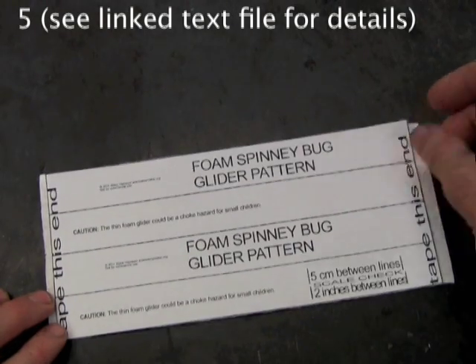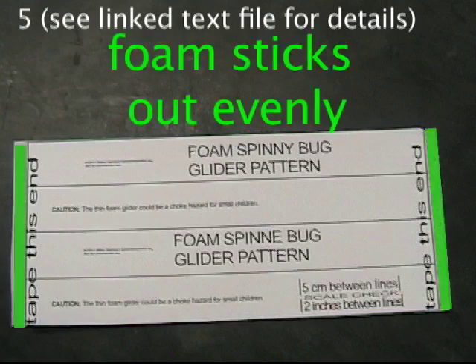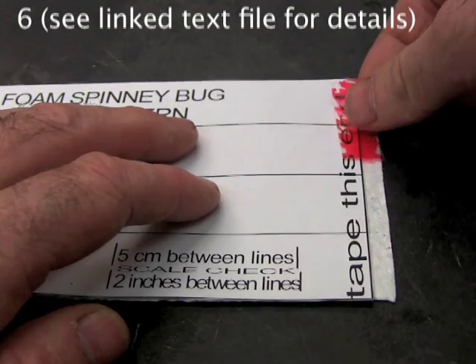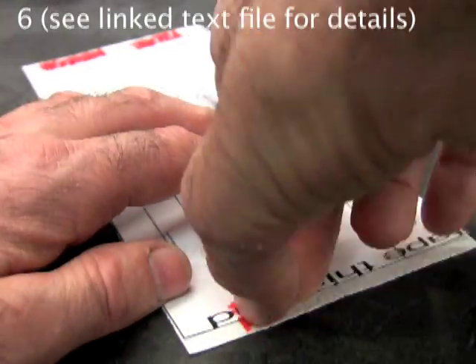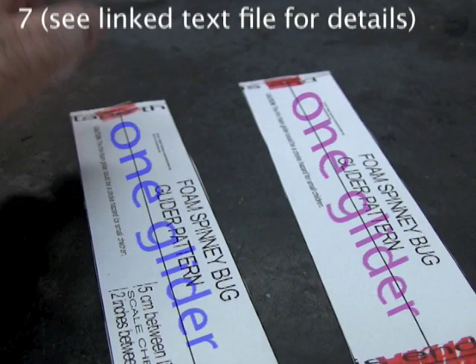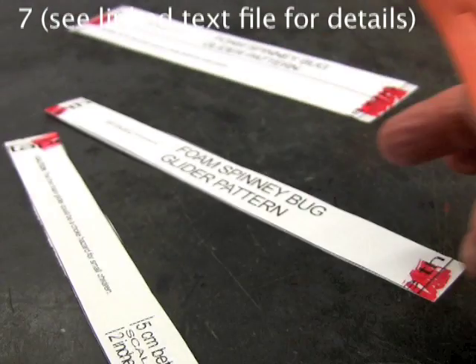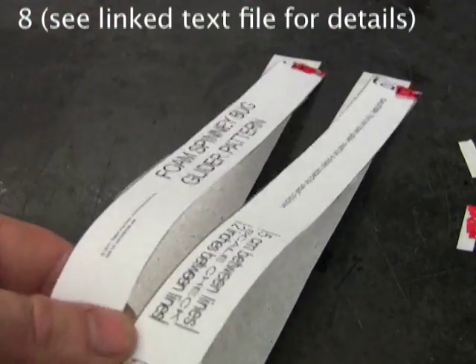Put the pattern on the foam. The long sides should line up exactly. On the short sides, there should be an equal amount of foam sticking out of each end. I'm coloring the tape only so it shows up more on camera. Tape the pattern to the foam so each of the four strips has some tape on each end. Do not fold the tape over to the other side. Cut exactly down the middle — each half makes one glider. Cut again through the middle of one so there are two strips. Cut on the black solid line on each end, which will separate the paper from the foam.